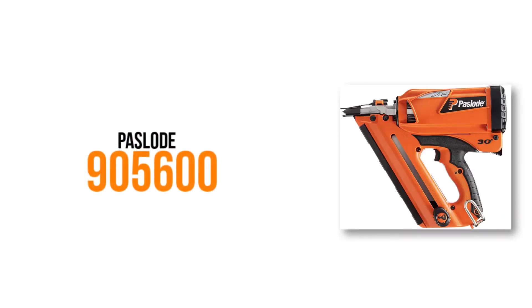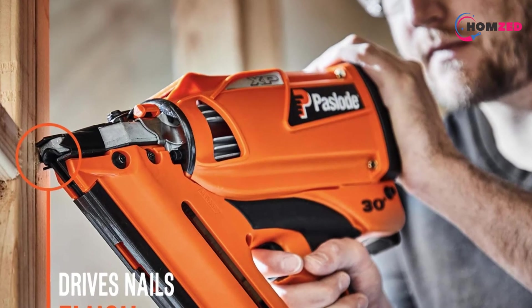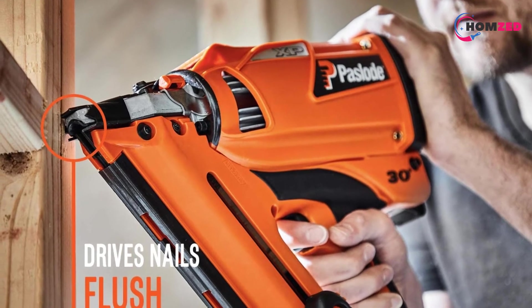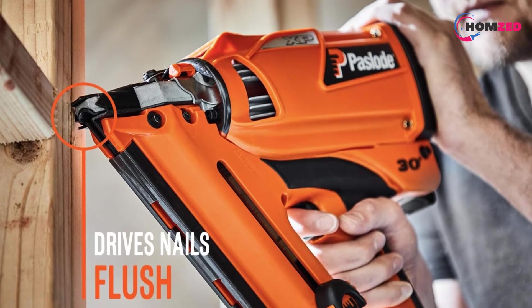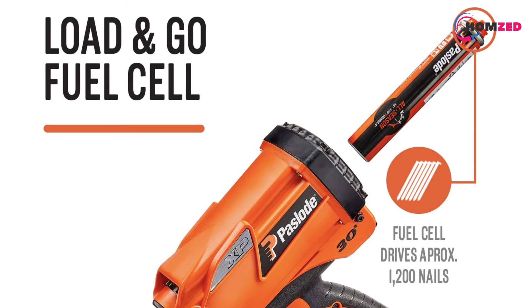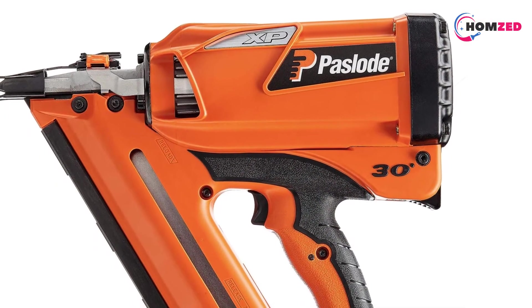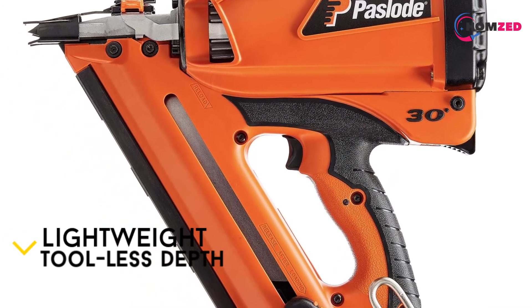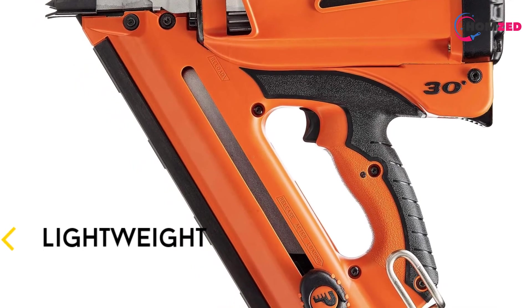Number 1: Paload 905600. This is the new model of the powerful Paload 902600. It runs on a 7-volt Li-ion battery and a fuel canister. What is impressive about it is that it can drive 9000 nails on a single charge, which means that a single charge lasts for about 90 minutes. This is great if you want to work on long projects because you will not need to charge regularly. Moreover, one canister lasts for 1200 nails.